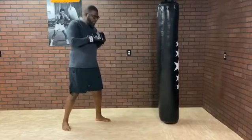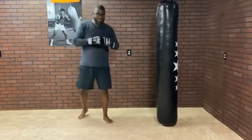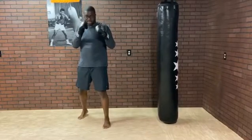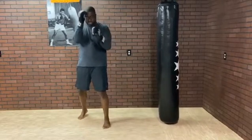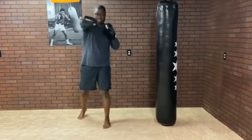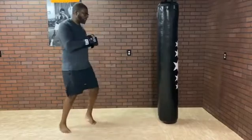So this combo I like because I shoot the jab, they might catch it, they cover for the hook, and then the cross is lined up straight down the middle to land the right hand — or the rear straight.